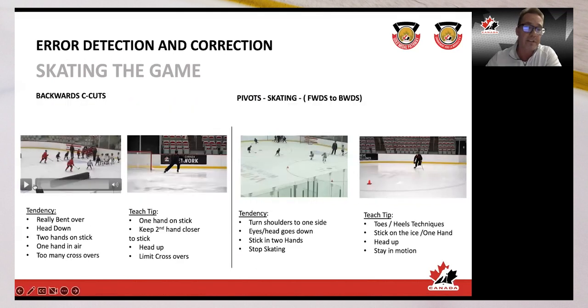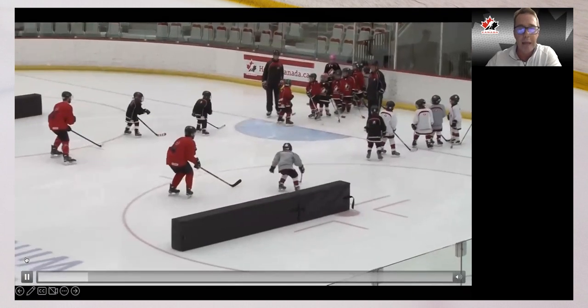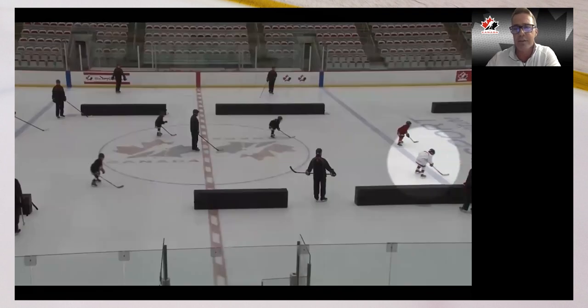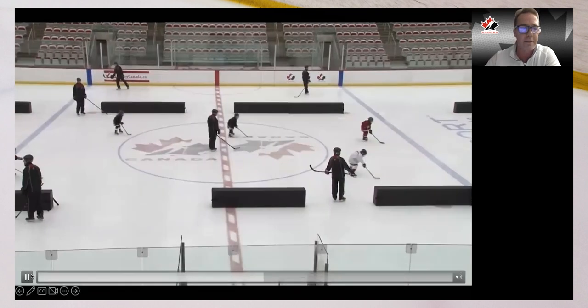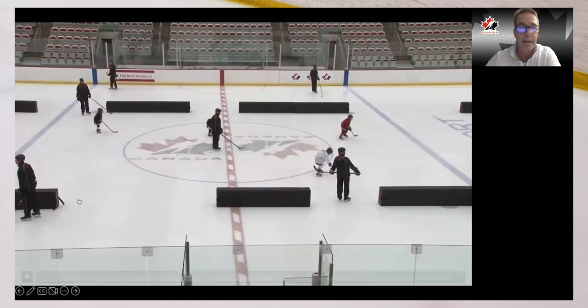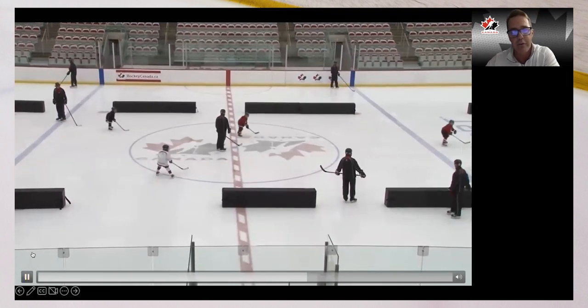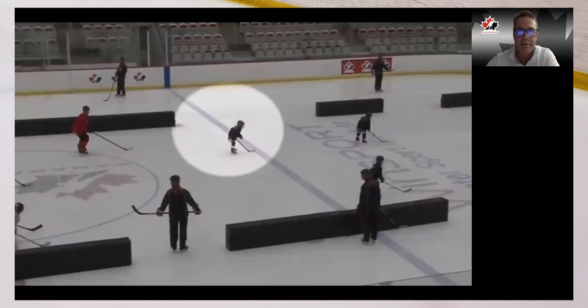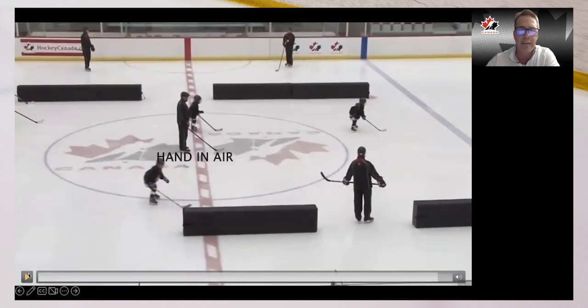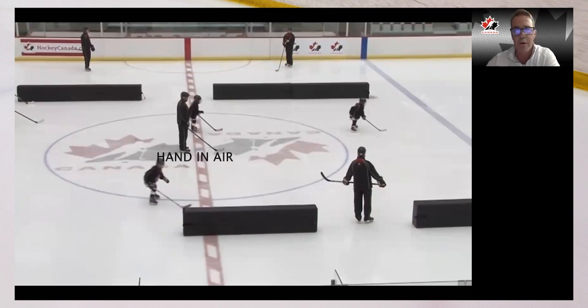Backwards skating — a lot of it stems from balance, and having the head down is not the correct way. Another tendency we see is two hands on the stick; I'd rather see them leaning with two hands than falling all over, but we've got to get them to one hand. He's probably leaning over because his head's so far in front of him and he can't stay balanced. Also, the hand in the air is bothersome — the game is played with a puck, and if your hand is up by your chin it's a long way to go to grab your stick and make the next play.